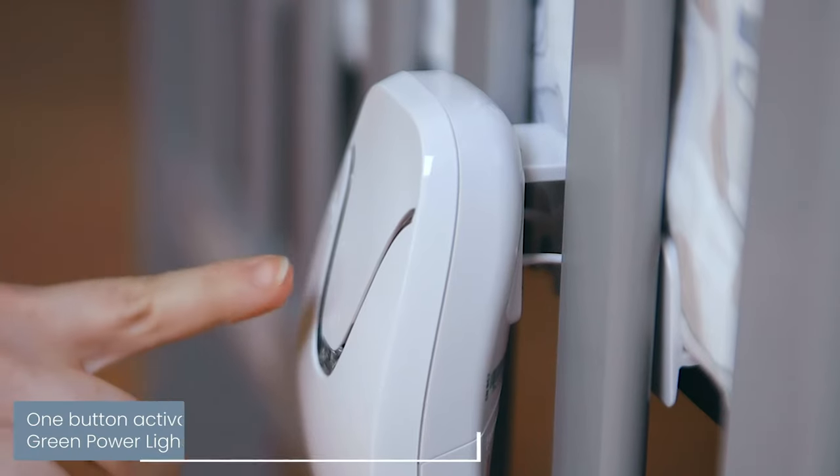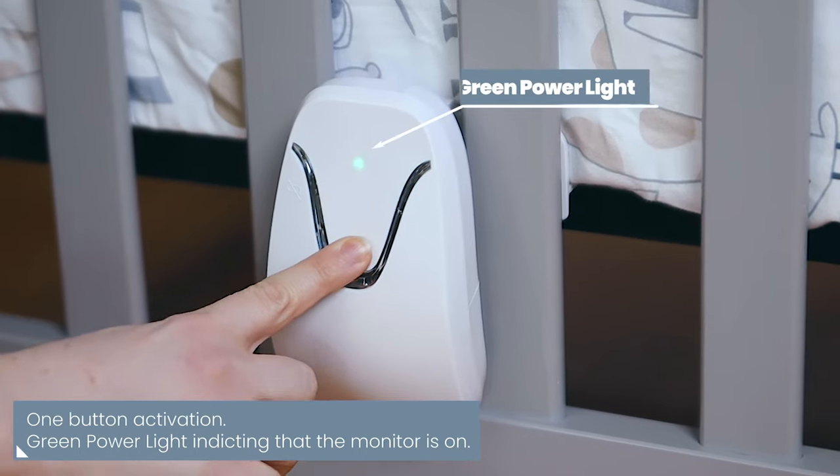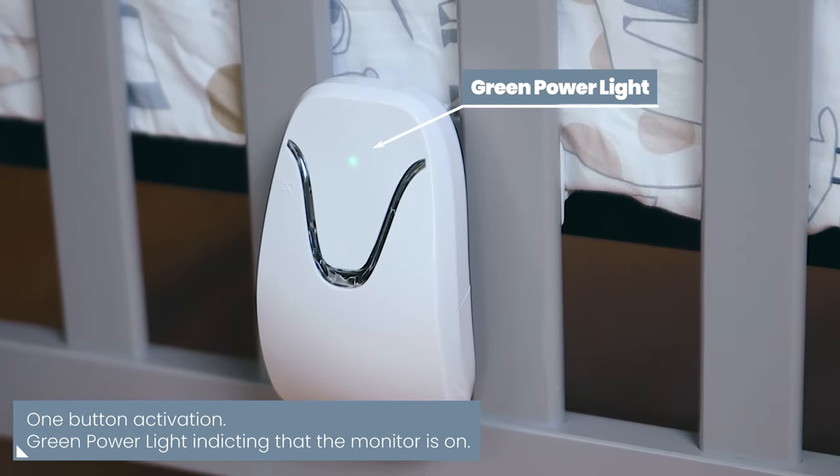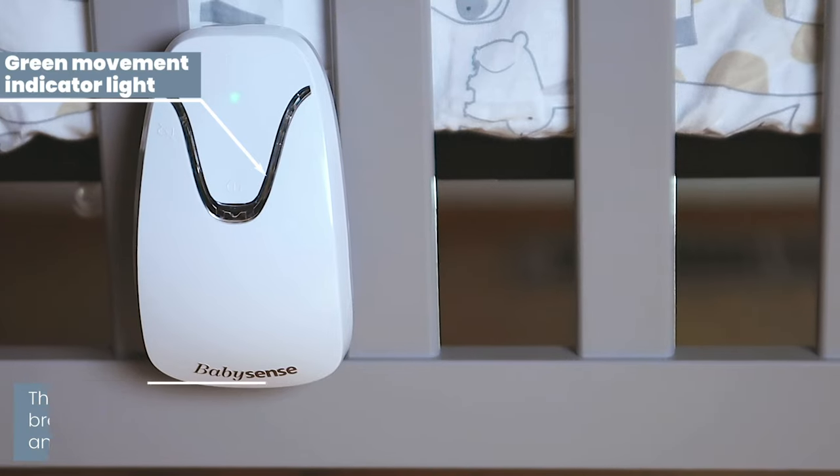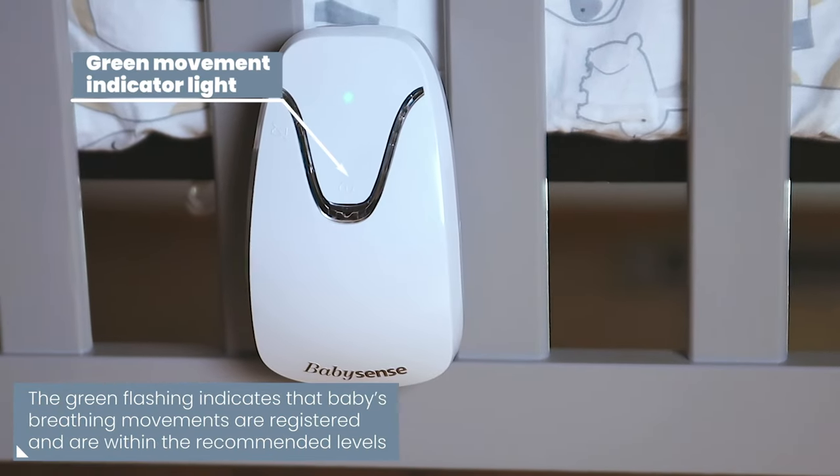Easily activate the monitor by pressing the power button. The green power light indicates that the monitor is turned on, and the green flashing light indicates that your baby's breathing movements are registered and are within the recommended levels.